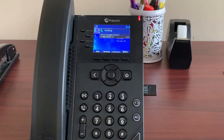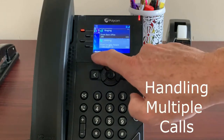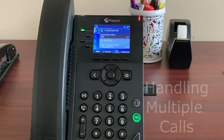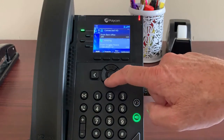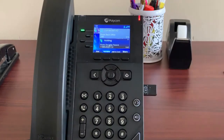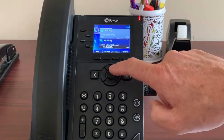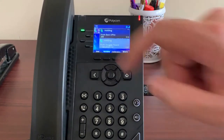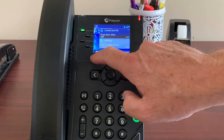To answer a second call, you'll be presented with a soft key option to answer or reject the new call. Select answer to take the call and you'll see two calls on the screen. Use the arrow keys to move between calls and press the center check button to select which call you want to talk to. Moving from one to the other automatically puts the other call on hold. To end a call, put it on hold, then press end and hang up.